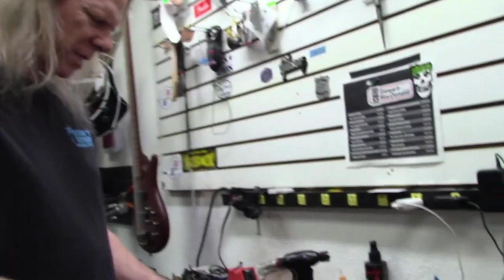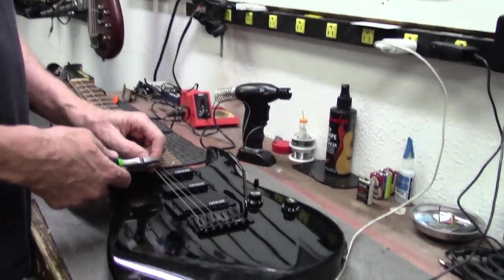Hey guys, how are you? It's Dana Zim's Guitars in Mesa, Arizona. Today's guitar we get to restring. I'm glad you guys are here with me today because sometimes this gets to be a bit boring.